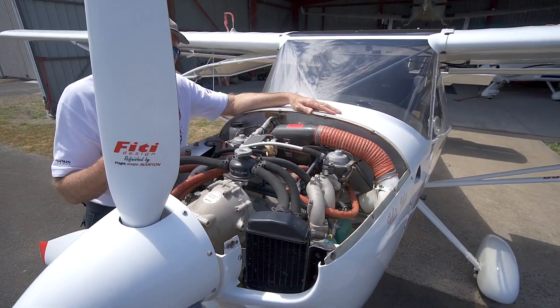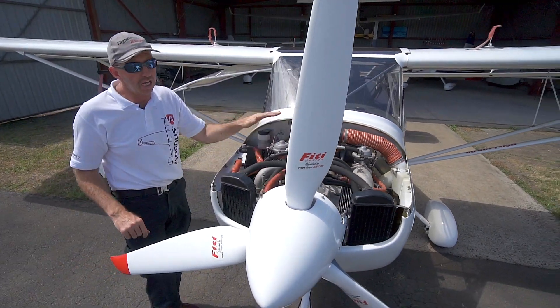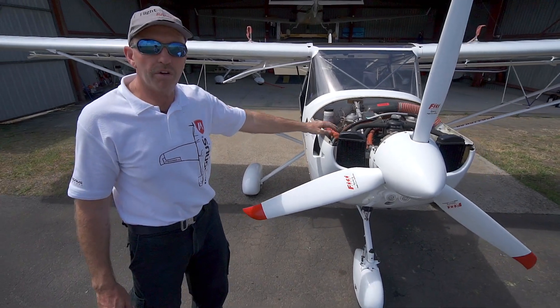So that's about all you need to know at this stage about the Rotax 912 ULS. It's 100 horsepower and it powers our Eurofox aircraft very well.